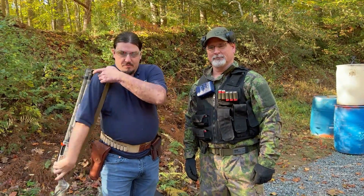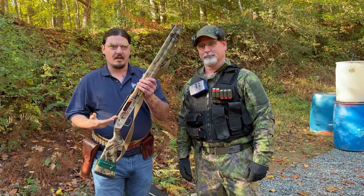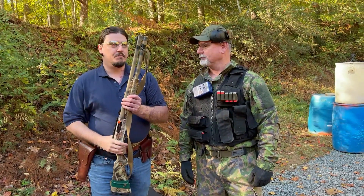Hey guys, thanks for coming to another video on ForgottenWeapons.com. I'm Ian McCallum and here today with Les Winter of Polaris Logistics at the Fairfax Rod and Gun Club Two-Gun Action Challenge match, where today we're doing a Halloween shotgun base match and I'm here with my Elbonian Mossberg 500 contract complete with Picatinny rail that totally obscures my sighting system, so I feel like I should do pretty well today.